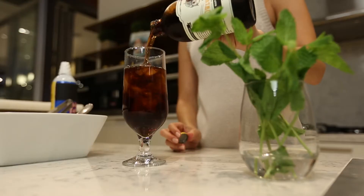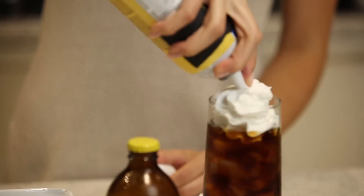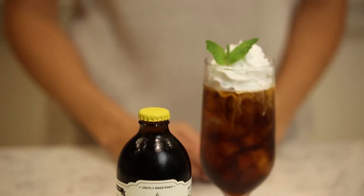So I'm just going to pour it over the ice. Then I like to top it off with whipped cream from a can. Lastly, a sprig of mint. And there you go, a super maple cold brew coffee.